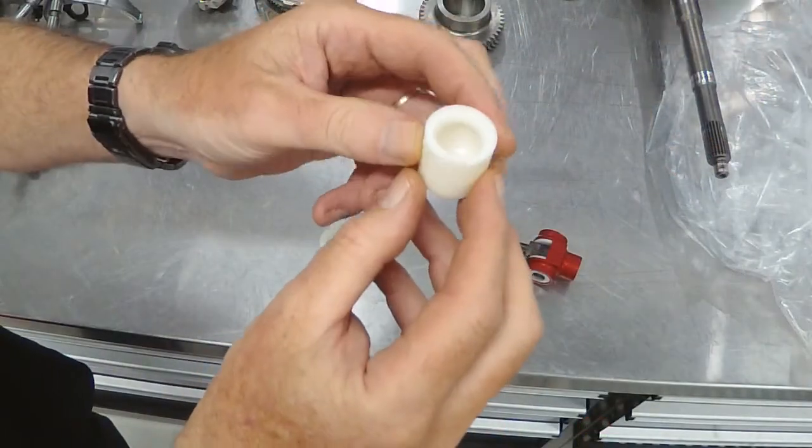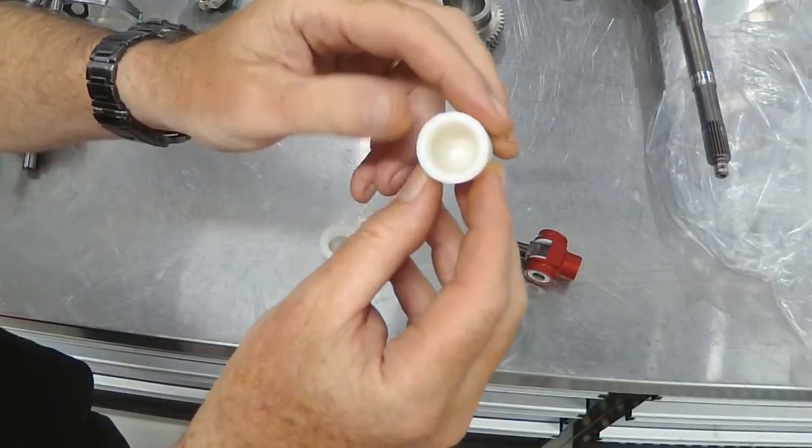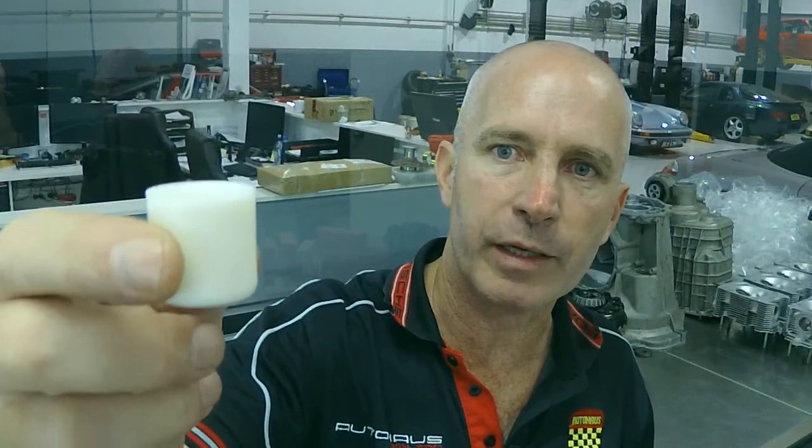The gear stick has a ball on its end and that fits into this bush, which locates the gear shifter. So when you're moving your gear stick back, forward, left, and right, this is the bush that you're feeling. From there, your shift motions are carried by a shift rod.